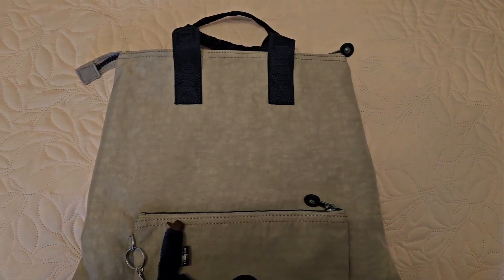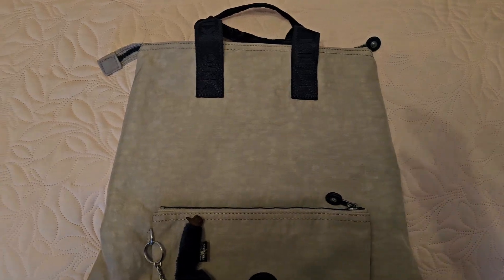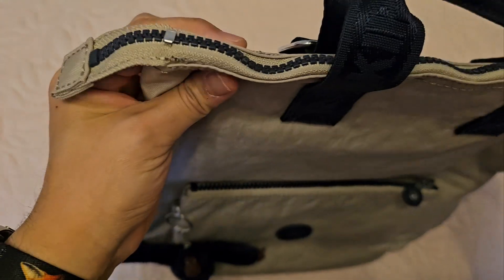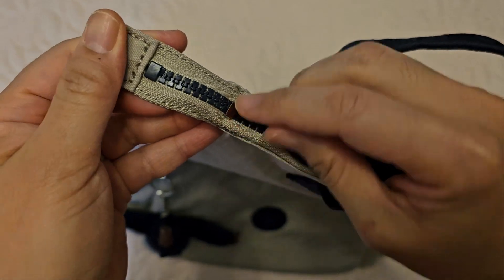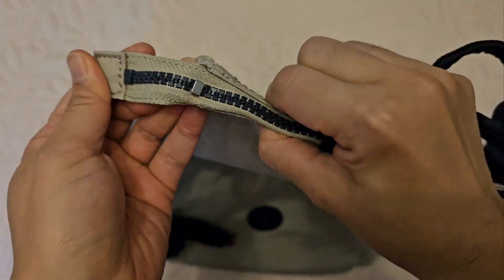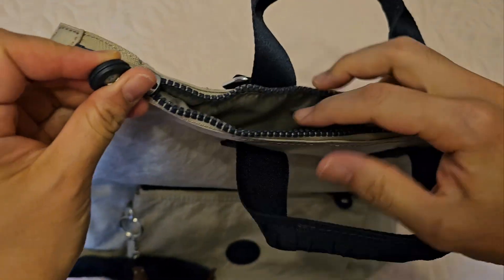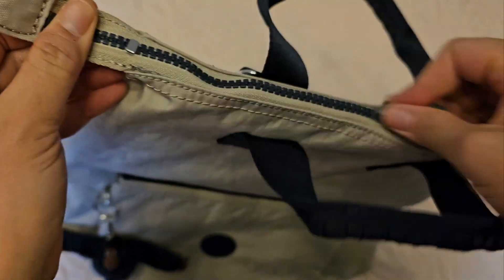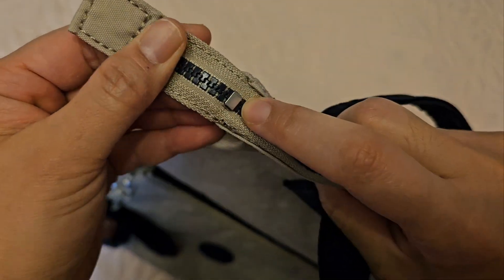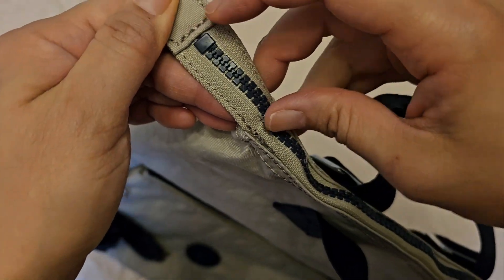Hi guys, so yesterday I received the Emina backpack from Kipling. What I didn't realize is that it's got a stopper at the end, so it left about like an inch of space that couldn't quite fully open the backpack. So what I'm going to do is try to remove the stopper so that it can give me this extra space.